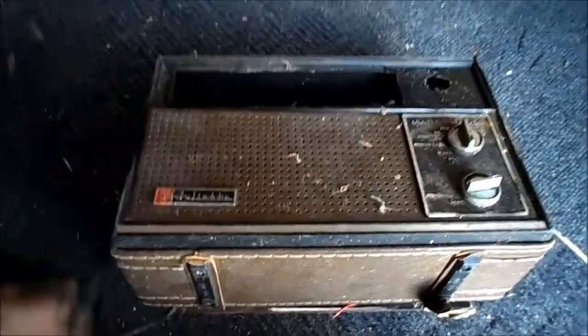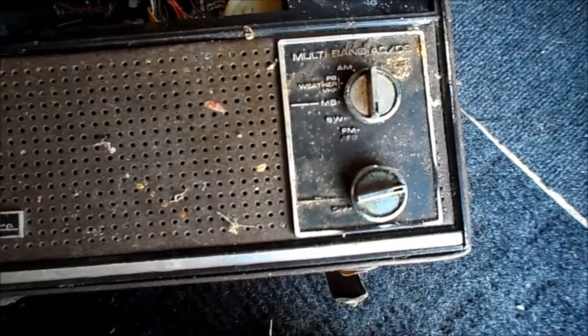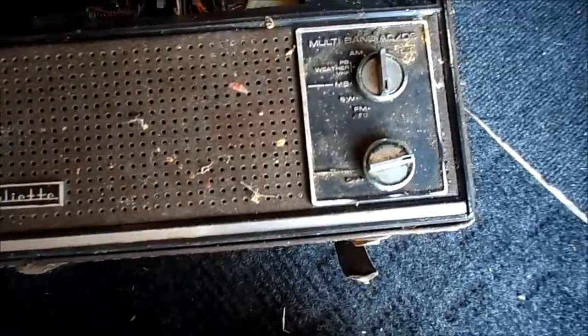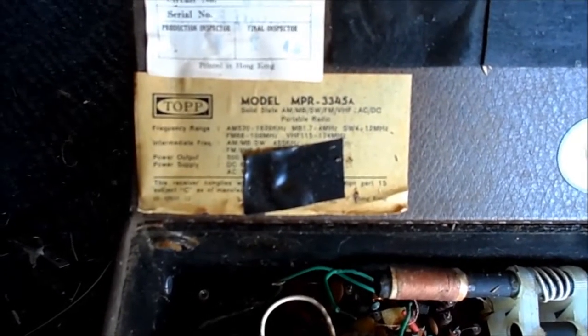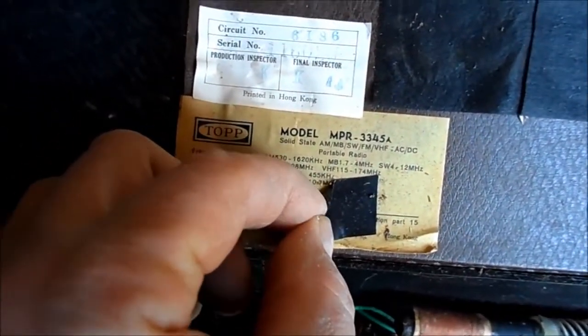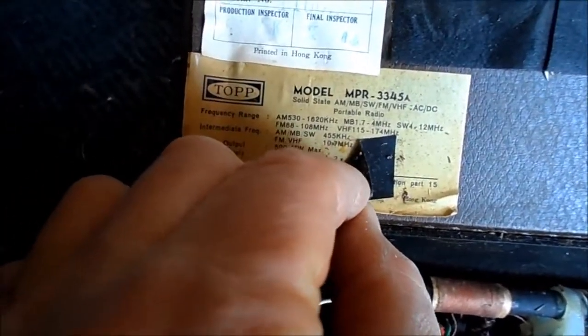Also included in the pile of junk was the 1973 Juliet Multiband AC/DC AM, Police Band, Weather, VHF, MB, Shortwave, FM with AFC. I found a newspaper ad that confirms this is 1973. The OEM for Juliet was Top Electronics Manufacturing — I'll try to peel this tape off here.